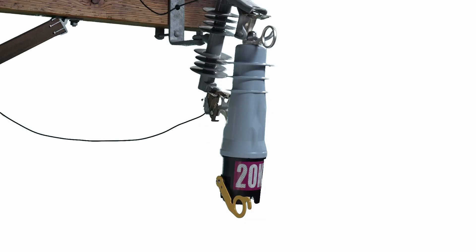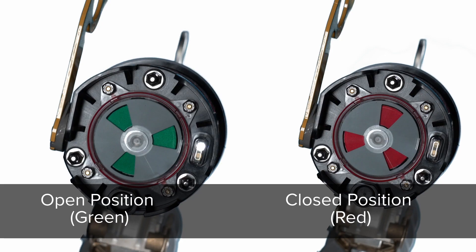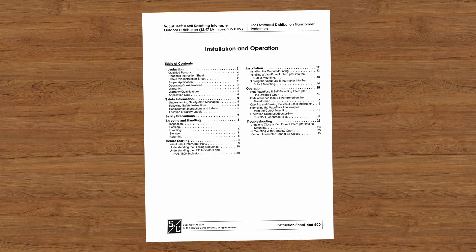Step 2: Wait 1 minute and 45 seconds until the VacuFuse 2 self-resetting interrupter drops out. If the VacuFuse 2 self-resetting interrupter stays in its cutout mounting, confirm the position indicator at the base of the VacuFuse 2 interrupter displays a green target. Use the troubleshooting guide in the written instructions to determine the cause of the unit remaining in the cutout mounting and the appropriate action to take.